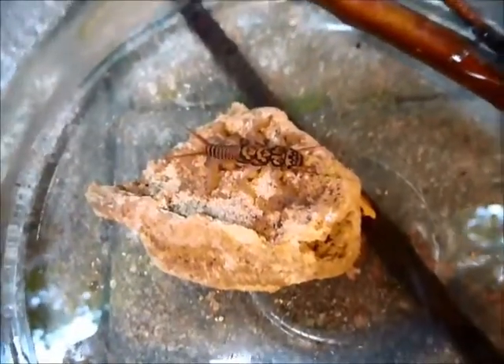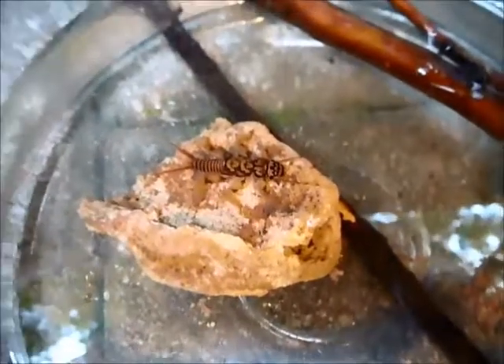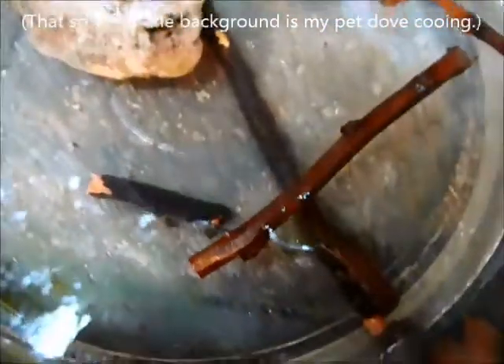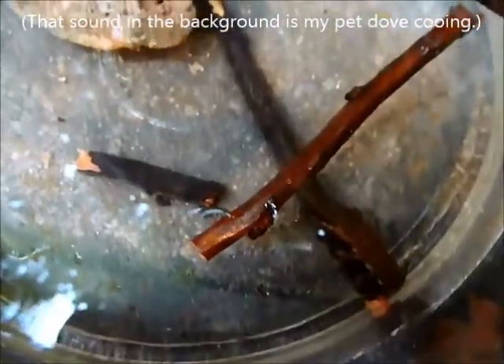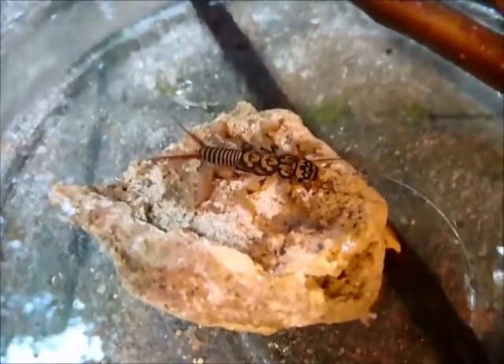Notice how nicely camouflaged the stonefly larva is there on the rock. The giant one is nicely camouflaged on top of the stick. It's kind of interesting that they each went to the place in this little container where they're most camouflaged — they kind of naturally gravitated to that.